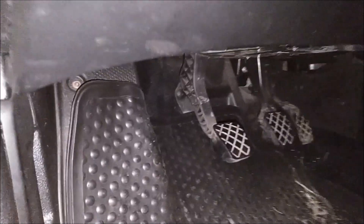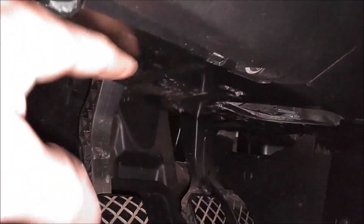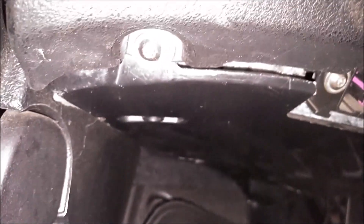Get inside the vehicle here. To gain access to where this relay is at, we need to remove this cover here. The first step would be to remove these T20 Torx screws — there's one right here, one in the middle here, and off to the far right there's one there. So three of those — remove those and then you can drop this panel here.